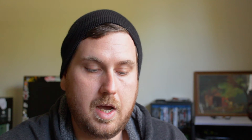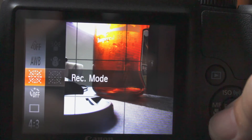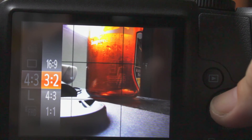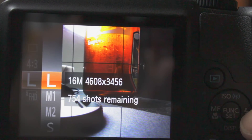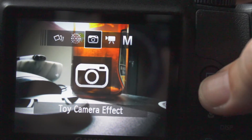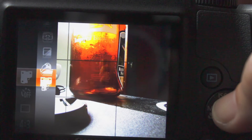It has a high burst speed — I think it shoots continuous at four megapixels, which isn't terrible. There are some DSLRs that don't even shoot at four megapixels. You also have different creative variations to choose from: super vivid, poster effects, monochrome, toy camera, miniature effects, and a fisheye effect — all built into the lens that this camera comes with.